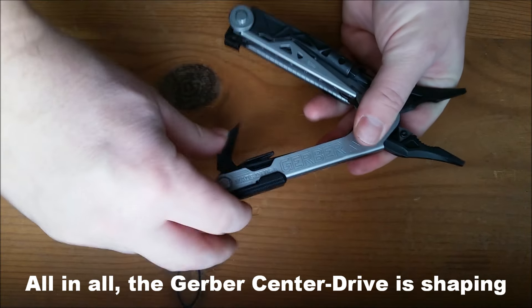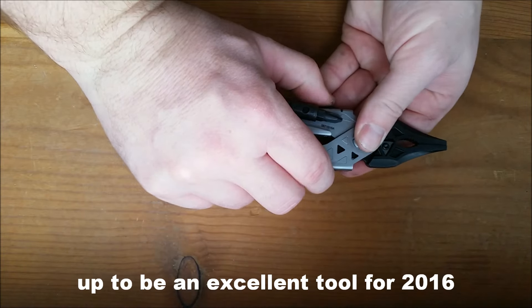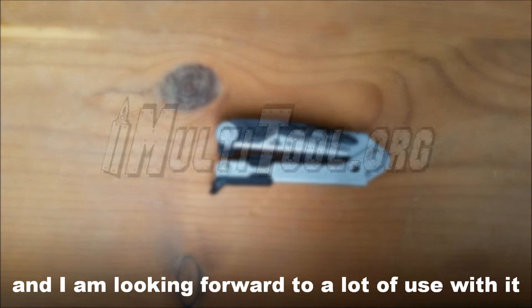All in all, this is shaping up to be an excellent tool for 2016, and I am looking forward to a lot of use with it.